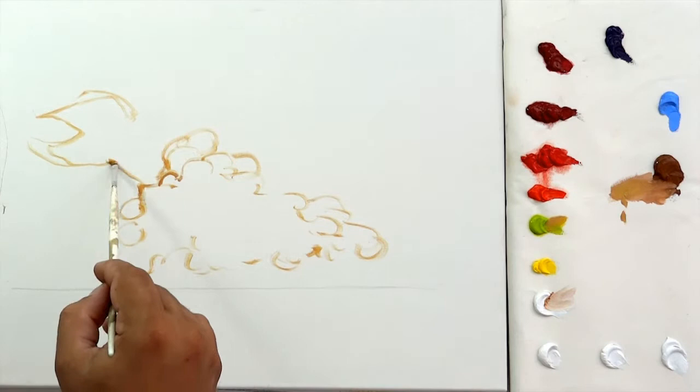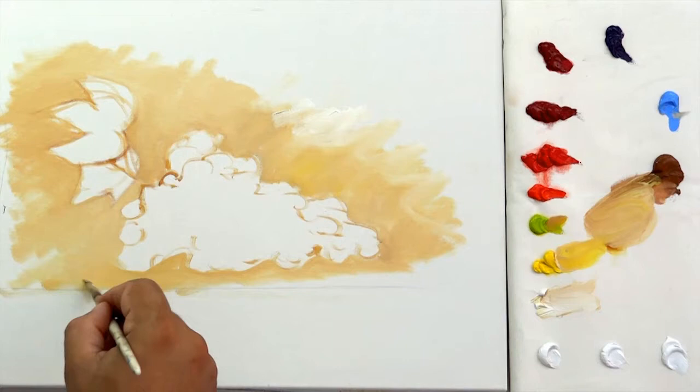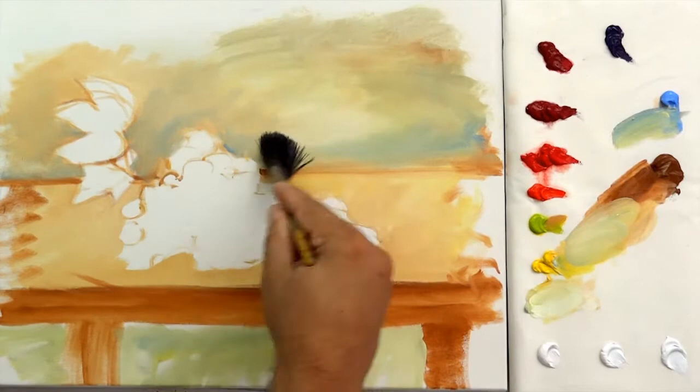Now let's paint the background. Mix white, lemon yellow and raw sienna and apply it around the grapes. I'm going to detail a little bit more the background. Therefore, with raw sienna, I make the table surface, its legs, and after its background. Adding blue lilac, paint the background again and then paint under the table. To smudge it, use a background brush.